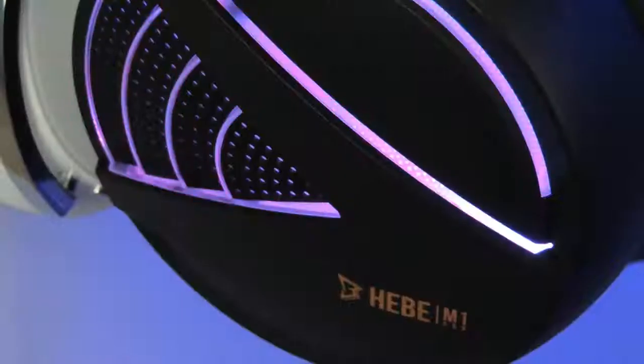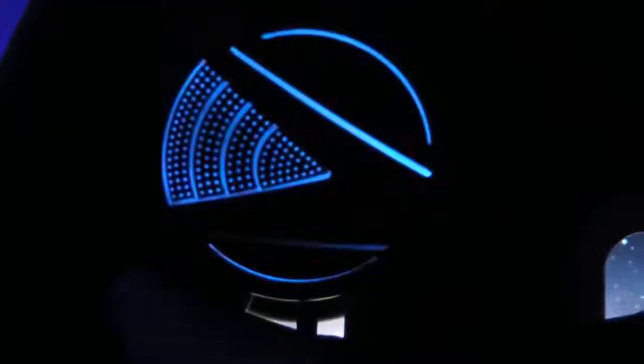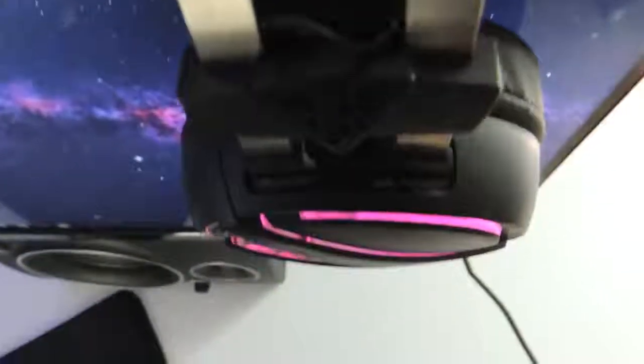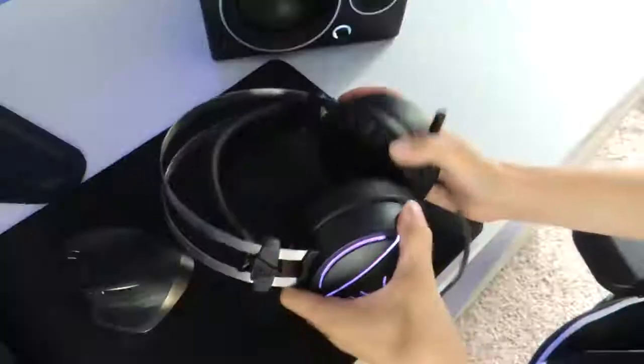The first thing I'm going to be discussing is the looks. One thing that really stood out to me was the RGB lighting. The RGB lighting looks very clean along with the matte black finish on the side of the headset. Moving to the top of the headset you will see two metal bands that have a brushed aluminum look to them and are very clean overall.